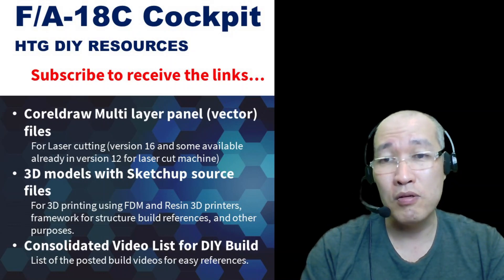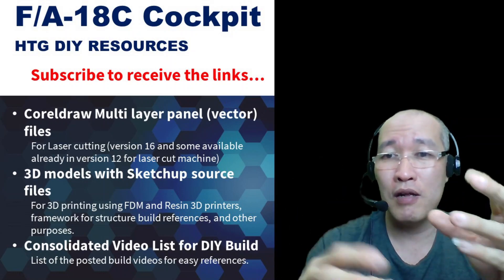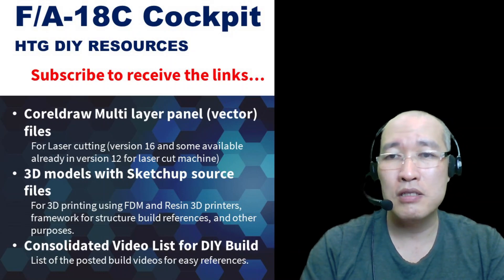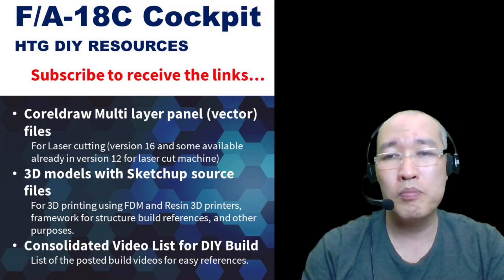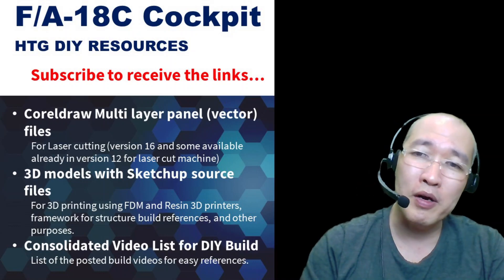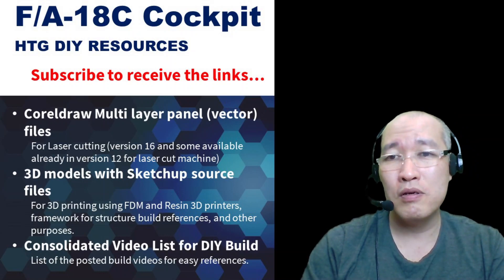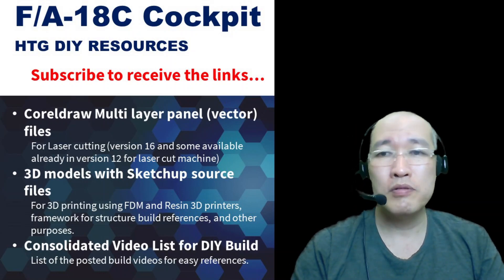You can visit the Google Drive and download the files. If you find something good and make it yourself or upgrade it, let me know and I can try to repost it for others to use — so we can enhance all the current models and resources. Thank you for your support. Invite your friends to subscribe and watch my videos — that's good enough for me. Good luck with your projects, and hopefully you can realize your own dreams in building your own cockpit. Thank you, see you, bye!